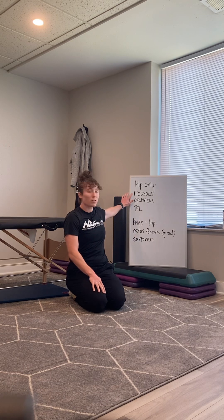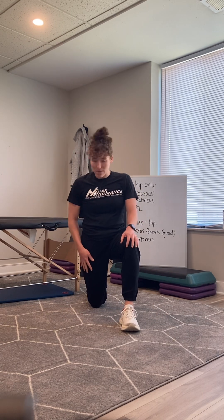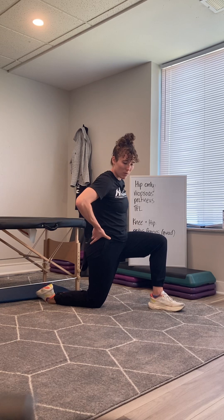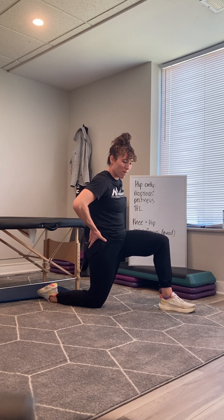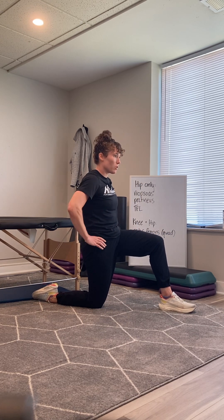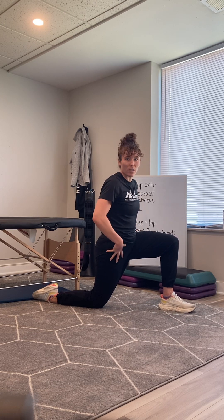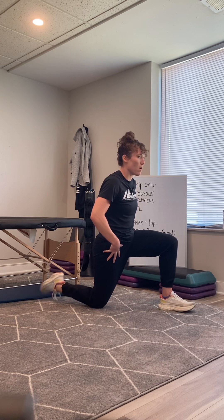The main hip flexor is the iliopsoas — it's actually two muscles that we put together in the name. To test your iliopsoas, get into a half-kneeling position, tuck your pelvis under like you're a puppy tucking your tail between your legs, and then lean forward into that stretch. If you get more of a stretch as you lean forward, then a muscle that only lives at your hip is tight, so that would be a good iliopsoas stretch.